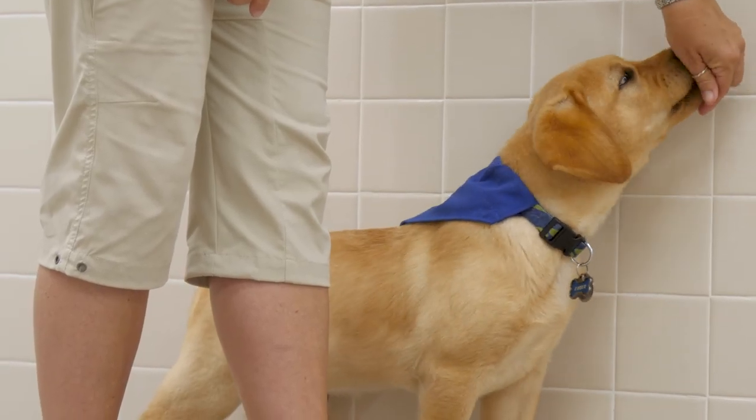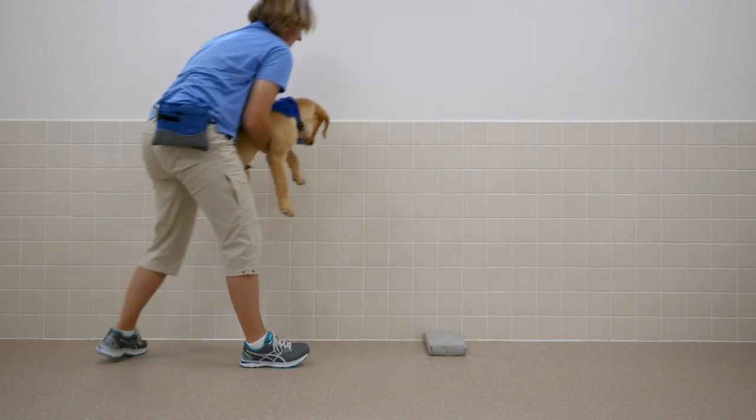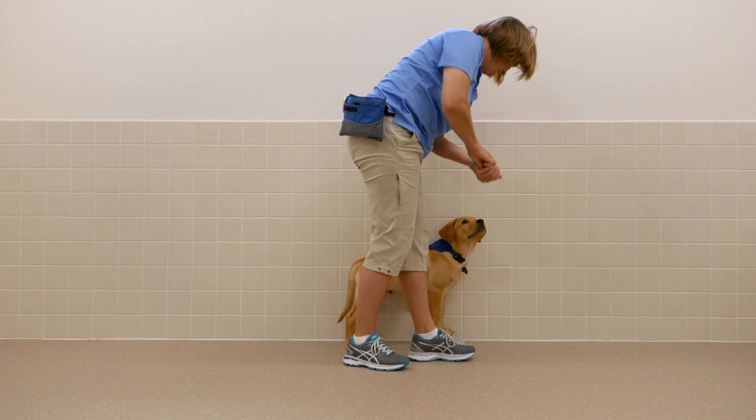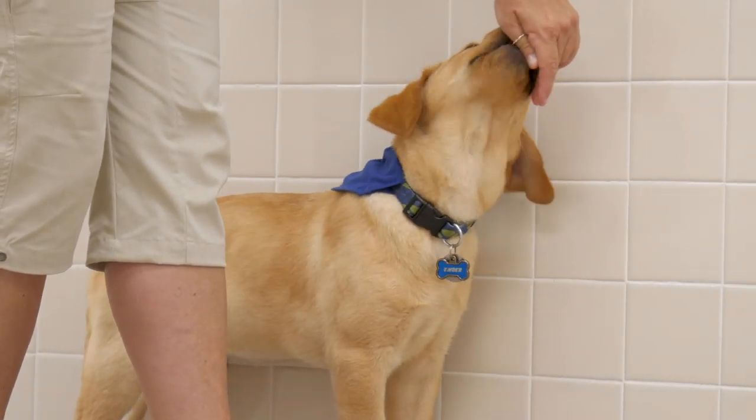After 10 to 15 pieces of kibble, gently pick the puppy up and place the puppy behind the paw pad. Lure the puppy onto the paw pad and feed 10 to 15 more pieces of kibble in rapid succession. Repeat several times.